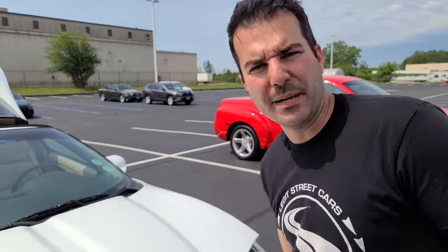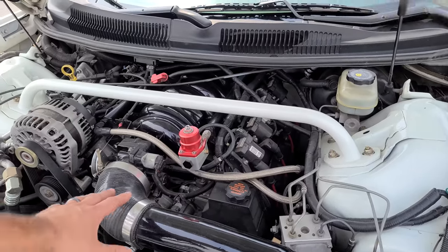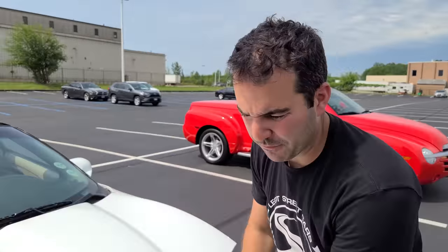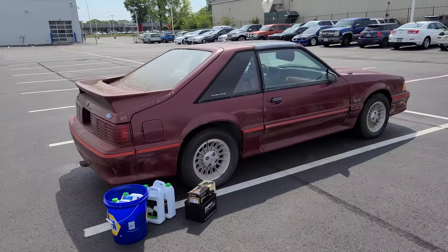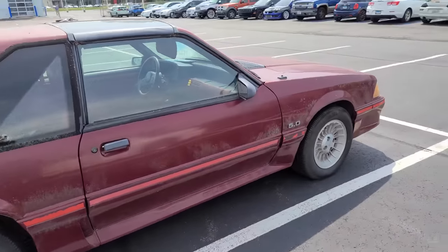As soon as we pulled out of the shop, I got into a little bit of boost and I'm like, wait a minute, that's not right. It was breaking up basically. If you're not super familiar with the setup, you'd think this is normal. That'll have to be for a future video - we're going to be doing a different turbo fuel system. For all of you guys asking about my Turbo Trans Am, it's coming back to the channel. But right now we have to focus on this, our 1987 Mustang GT.